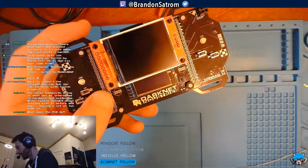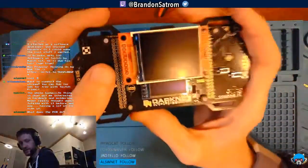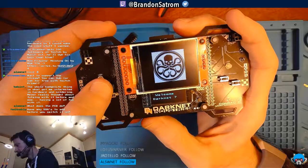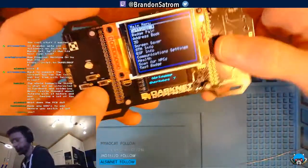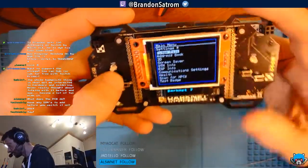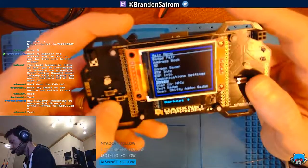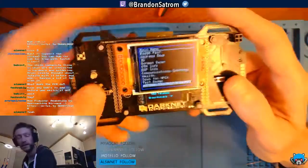Okay, here we go — finally turning on the badge. It works! Look at that. The screen has a full menu system — I can navigate up and down. The options are: Settings, Badge Pair, Address Book, 3D Screensaver, STM Scan, Scan for NPCs, Test Badge, and Scan Shitty Add-On Badge.